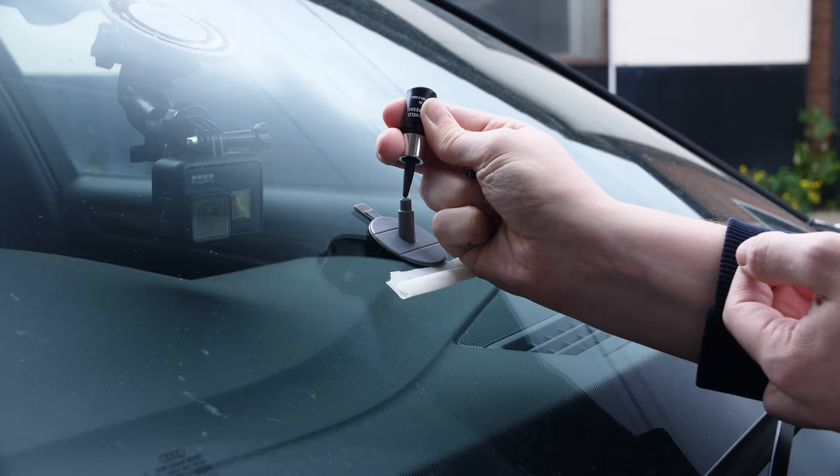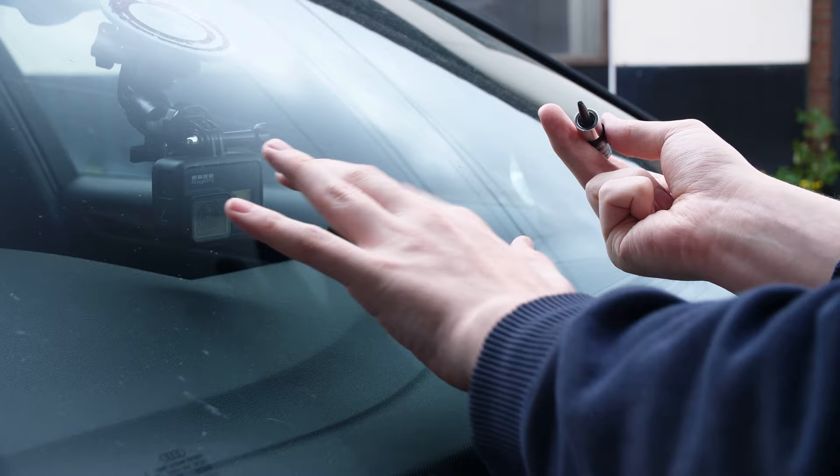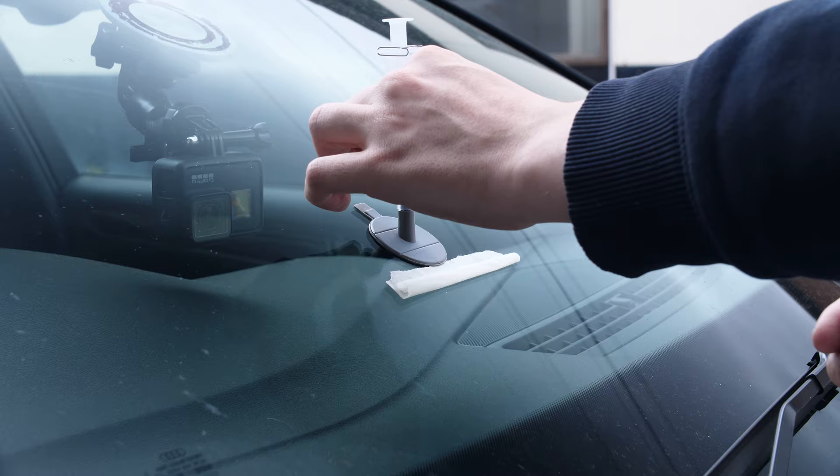The resin dropper normally comes with enough for a couple of different applications, so if you mess it up or just want to do multiple chips or multiple cars, that is possible with this sort of kit. In fact, it comes with three different adhesive pads and all that sort of stuff to make this happen.